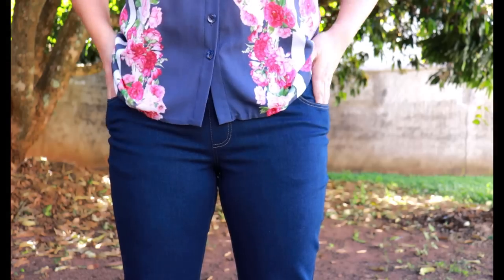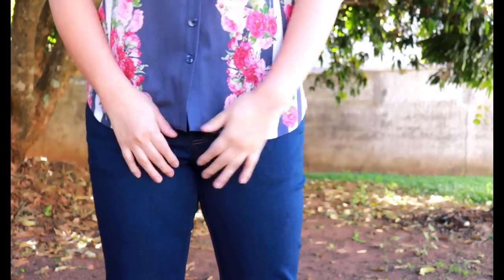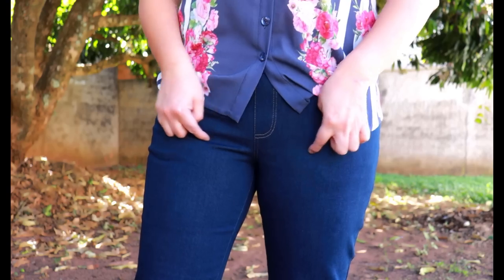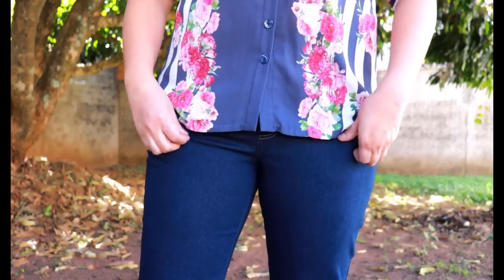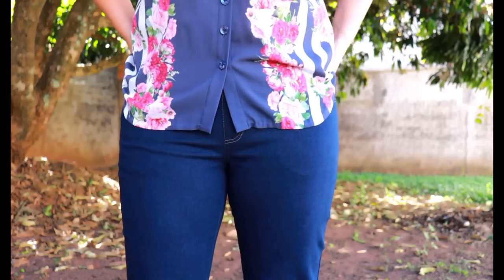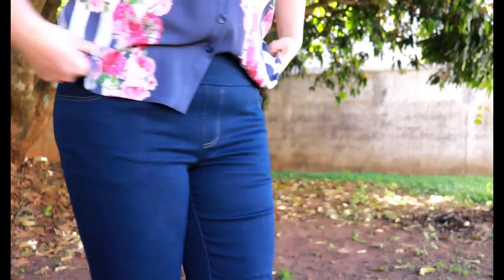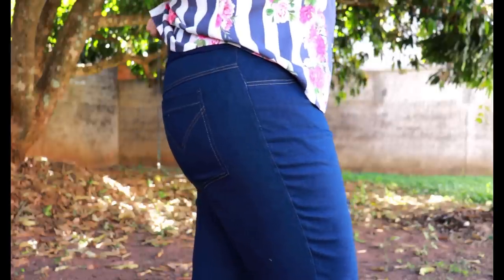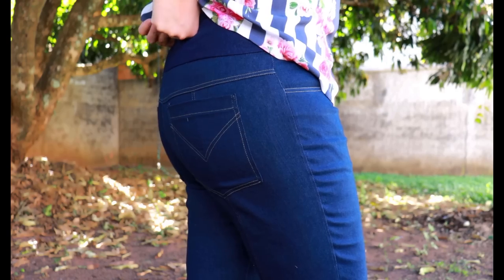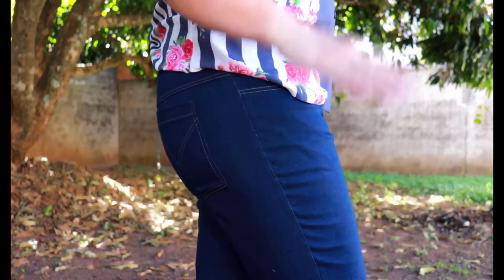When pants are too tight at the hips, you see little stress lines — little whiskers — forming across the hips. I don't think it's that bad, and they're still very comfortable and wearable. They still fit nice and snug at the waist and at the back. The only change I ever wanted to make was to add maybe half an inch to the rise, as when I sit they go down just a tiny bit — but I wouldn't add a whole inch, just half an inch.